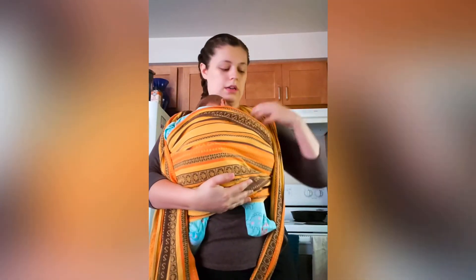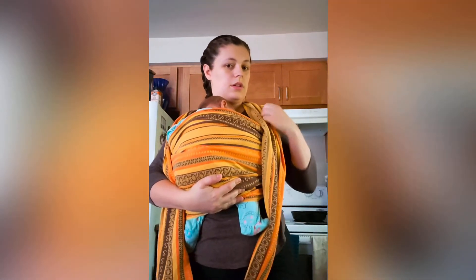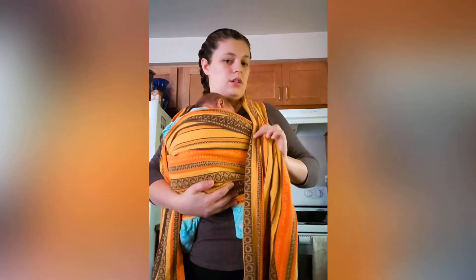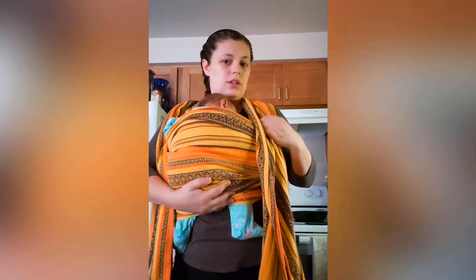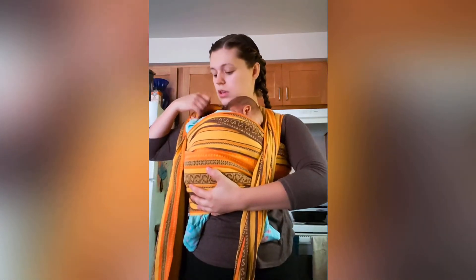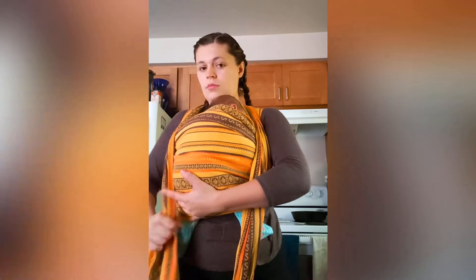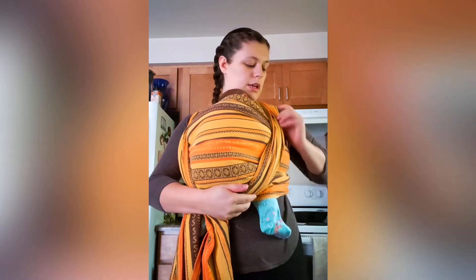I'm going to put my baby right here. Then I'm going to strand by strand tighten, get my baby all nice and secure, and do it again on the other side, putting it up underneath her bottom right here.